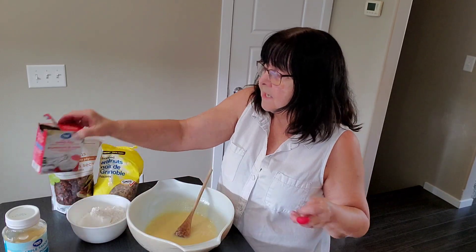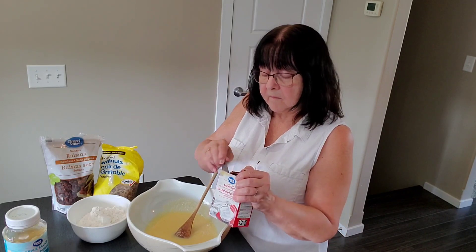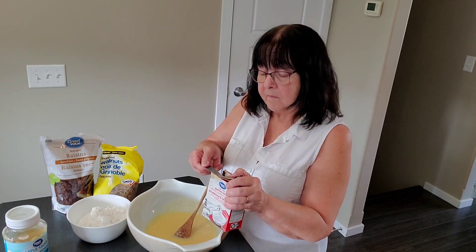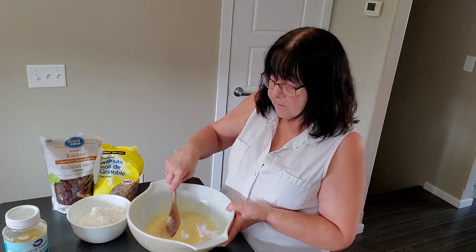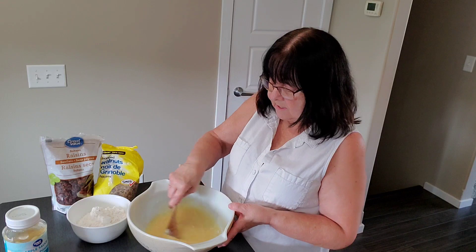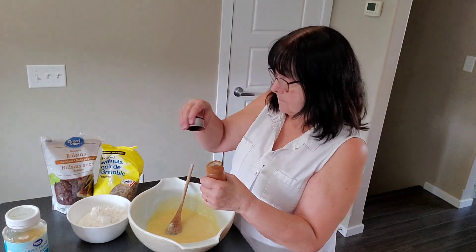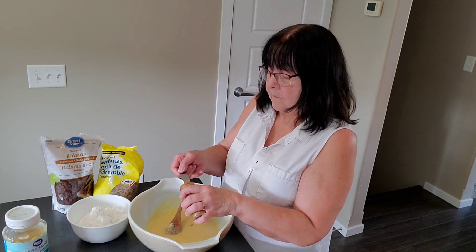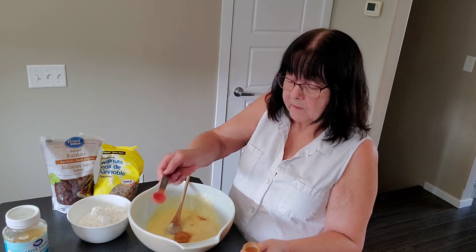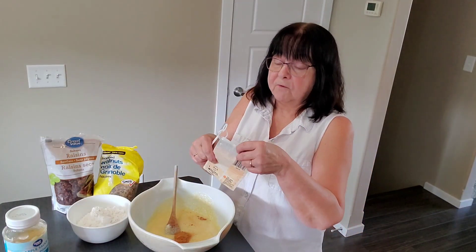Then I'm going to add a teaspoon of baking soda. Stir that, make sure it gets mixed really well. Then a teaspoon of cinnamon, and a quarter teaspoon of ground cloves.